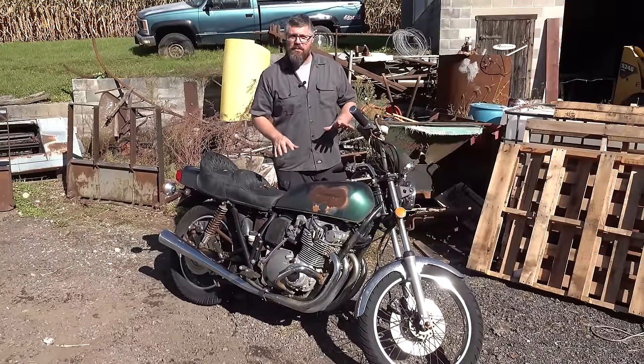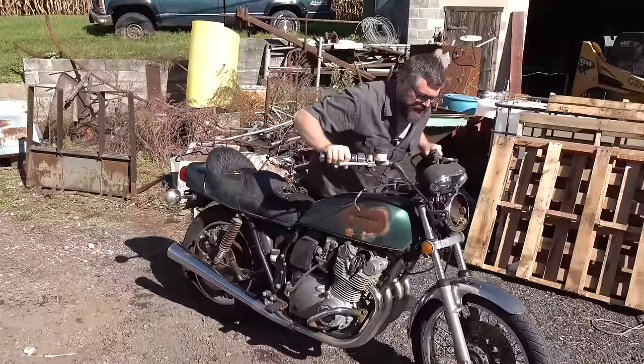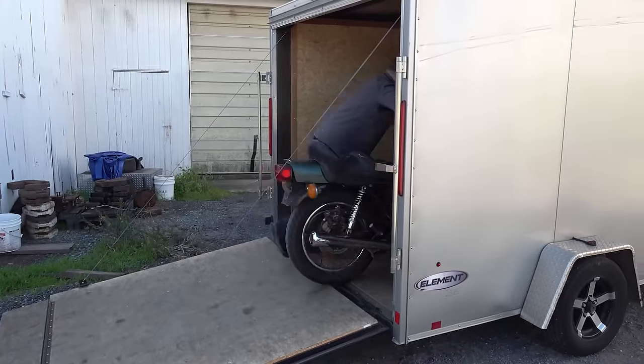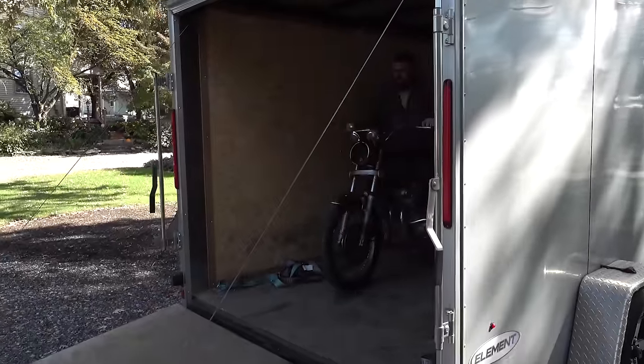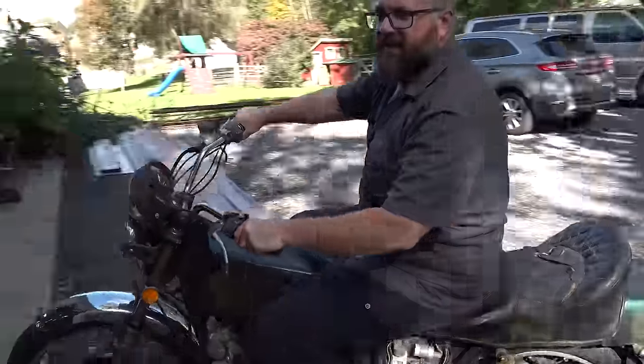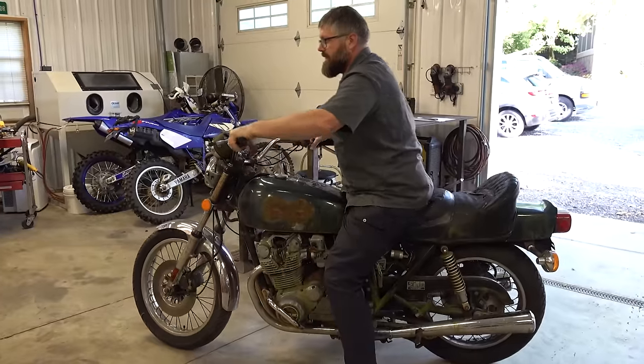Now it's not running or riding at the moment, but by the end of this video it will be. One of the reasons I like to get these things running is so I don't have to just push them around all over the place. All right, let's get that up here.